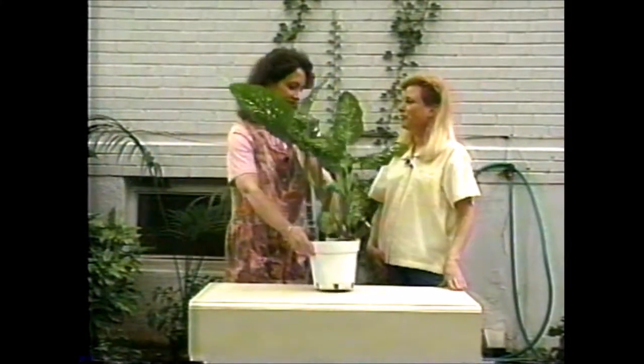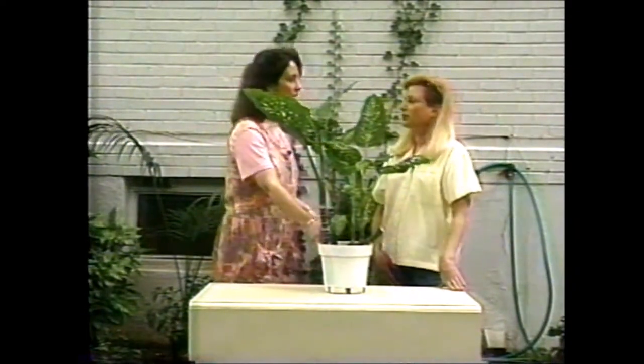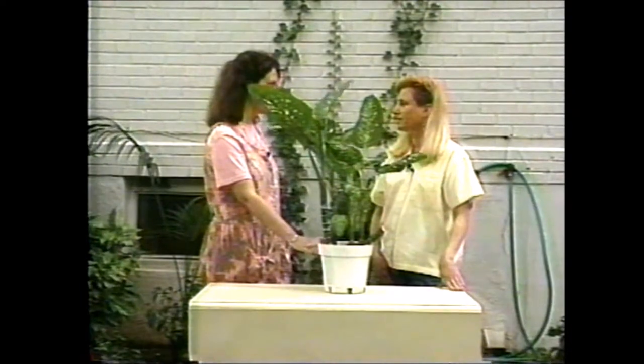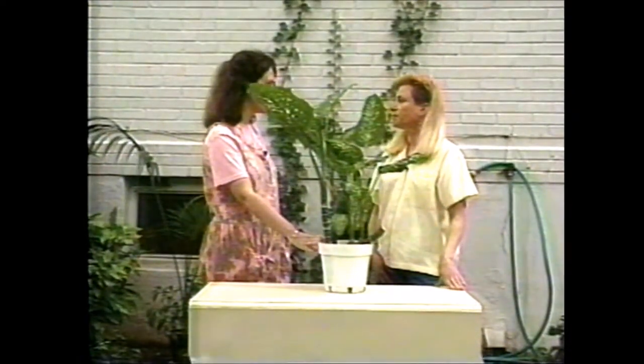Hi, Ann. Hi, Liz. How are you today? I'm pretty good. I saw you were out here in your garden, so I took this opportunity to bring this plant over that I'm having some problems with — see if you might be able to give me a hand with it.